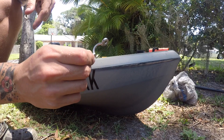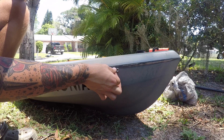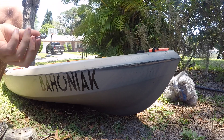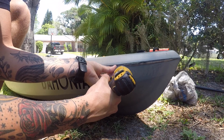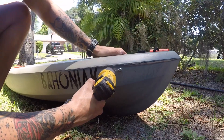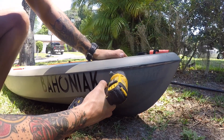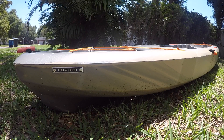Let's jump into it and get this thing set up. Your first step is attaching your eye straps for your main trolley system line. Just do it above the waterline — that's the main thing — so you don't have to worry about any water getting into your kayak. Super easy install up here towards the front of the kayak, then we'll pop one back here towards the back.